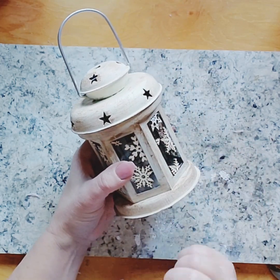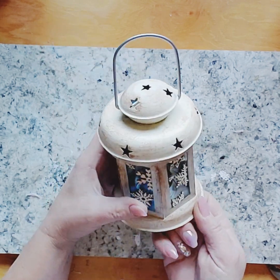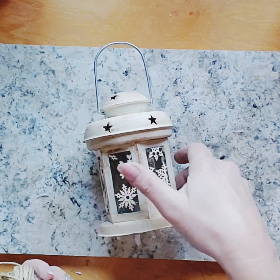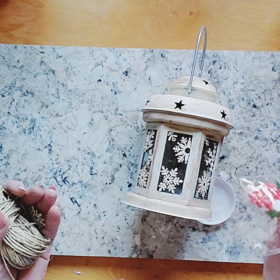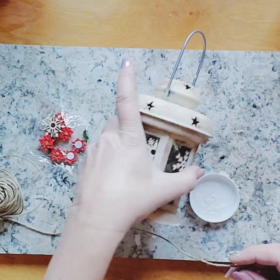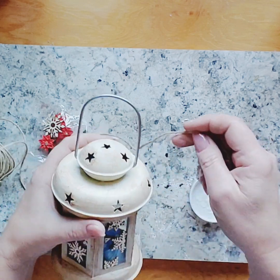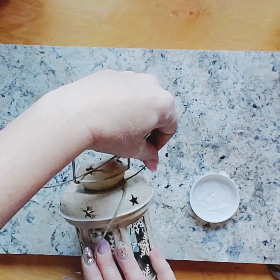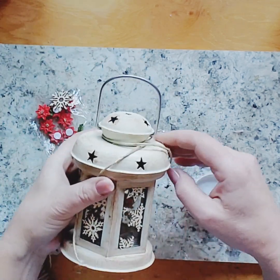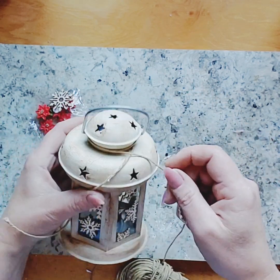We've got it all painted, we've got our snowflakes on there — I really like the way this looks, I really love the rustic feel to this. But it does need a little something, so I think I'm going to add a little twine and maybe a Christmas flower, just to give it a bit of a pop of color. I have these little guys from the dollar store — one of our snowflakes — and then I have this twine. I'm just going to wrap the twine around it a few times until I'm happy with it, leaving a tail.